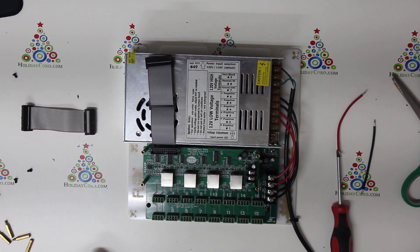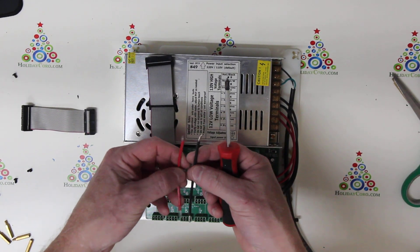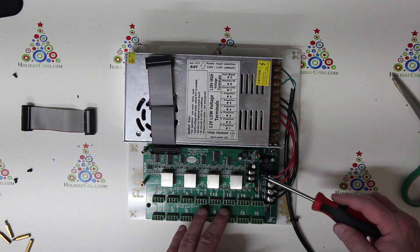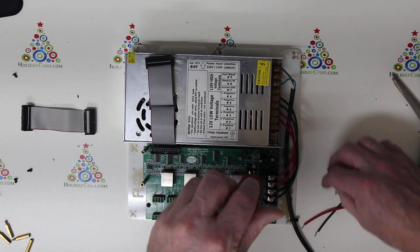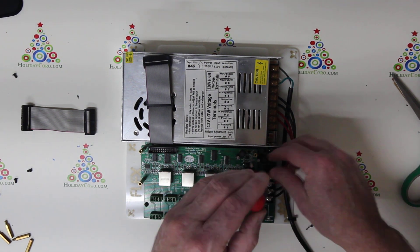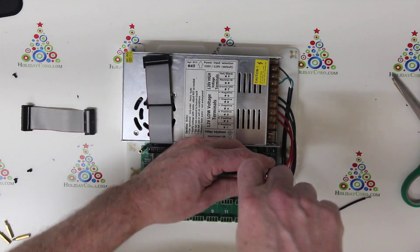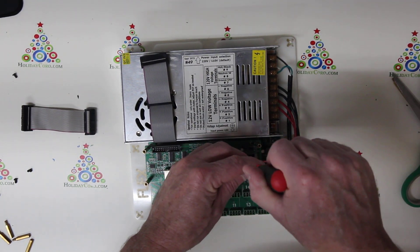The next thing we need to do is get power to this unit, so we need to hook up our wires. A red and a black wire was likely included in your kit. The red wires go in the back and are marked DC positive. Using a Phillips screwdriver, loosen up the screw, push the wire underneath the screw terminal, and screw it down — don't overtighten, as it could pull off the connector.